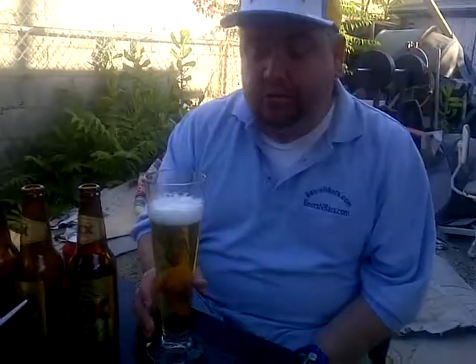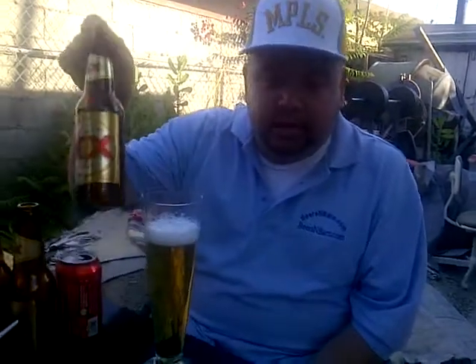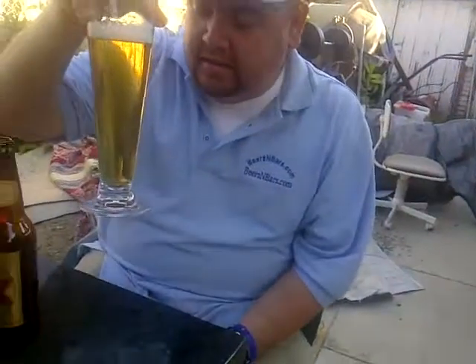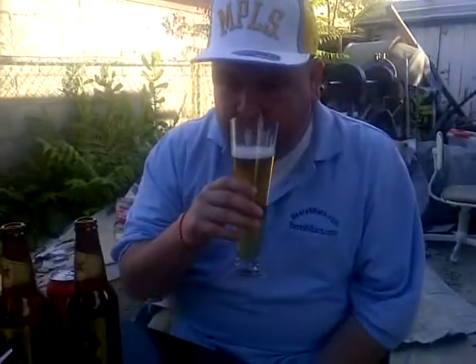Yeah, it's a big difference from Dos Eggies Amber. When you drink Tecate, you can taste the alcohol, you can taste the mouthfeel — well, you really can't taste much. Dos Eggies has a little body, and then Tecate has very little body. The aroma, you can barely smell it — it basically smells like flavored water.